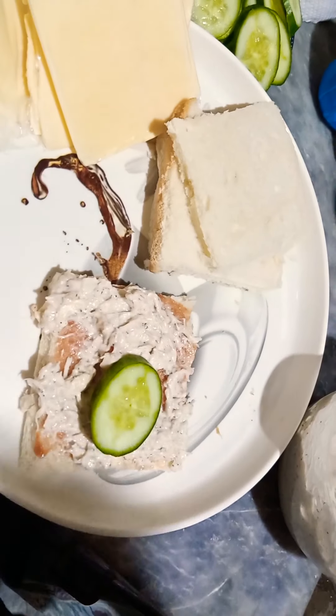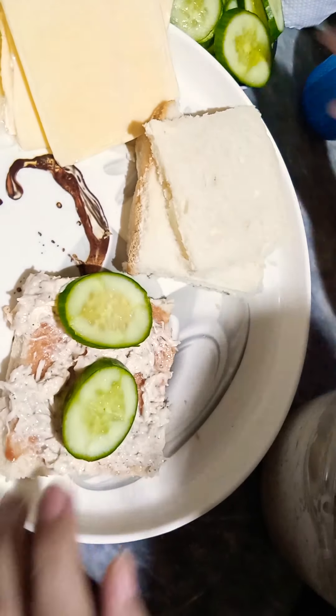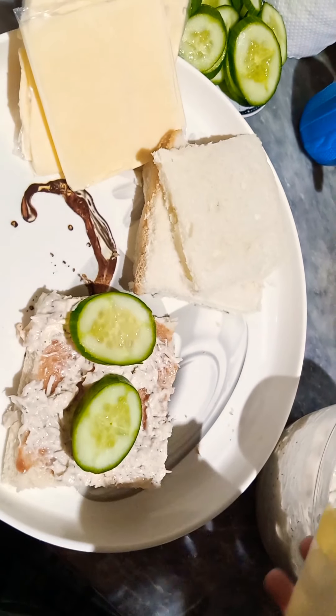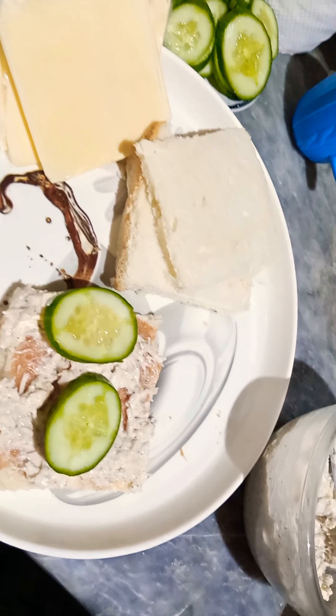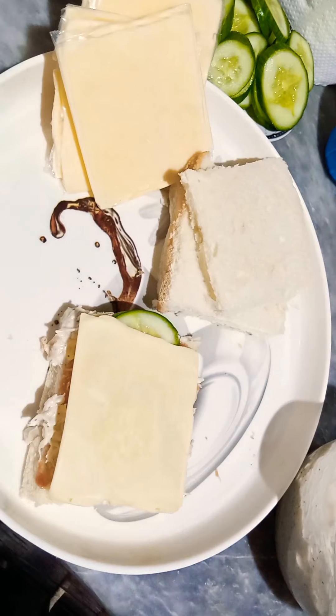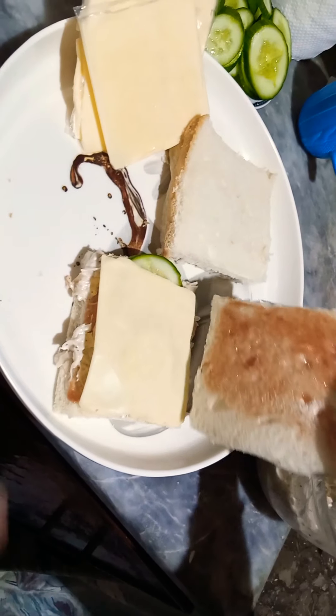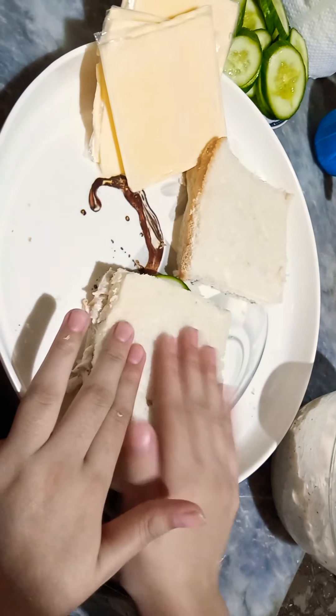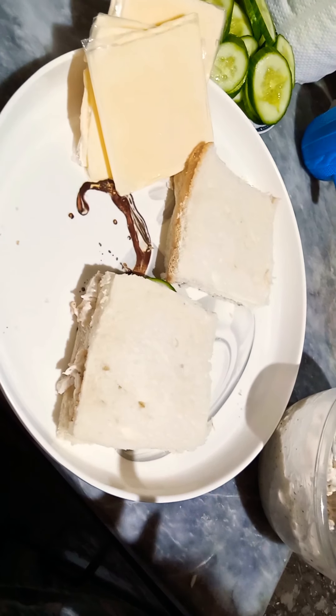Now I will add cucumber — this is optional. I will add everything I have at home. I will add cucumber. The main ingredient is cheese, and we will divide it over the sandwich.